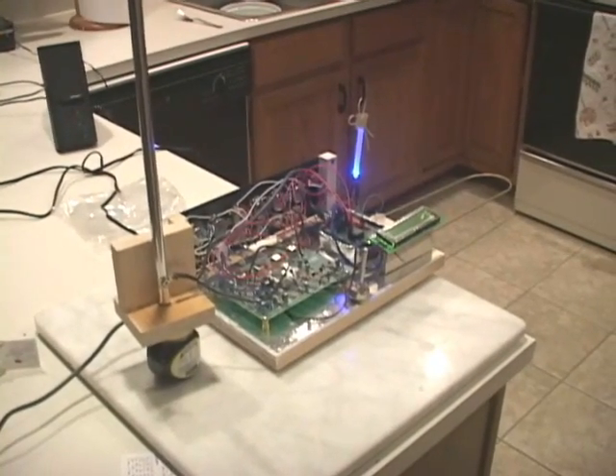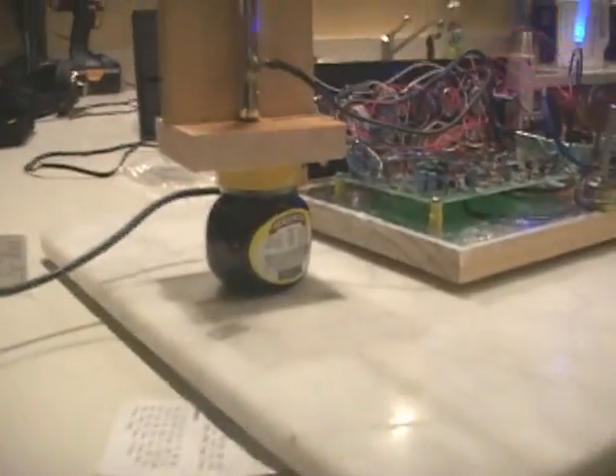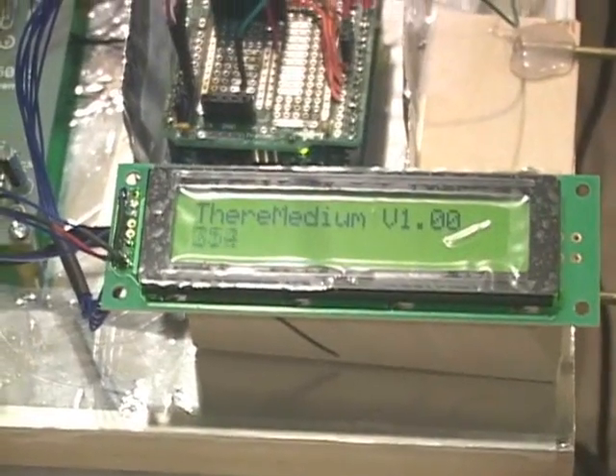Okay, I actually managed to make some progress with the Theremin recently. This is a Marmite Theremin. This is the Theramax circuit with an Arduino fitted, which has the LCD panel — which I hope you can see — because we are reading on the frequency.